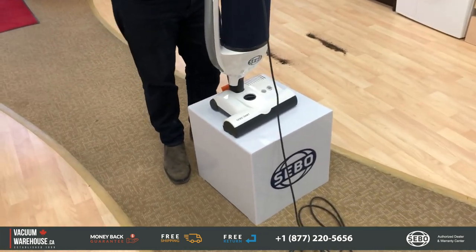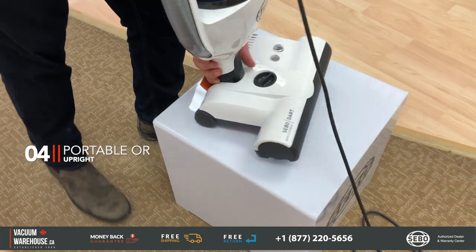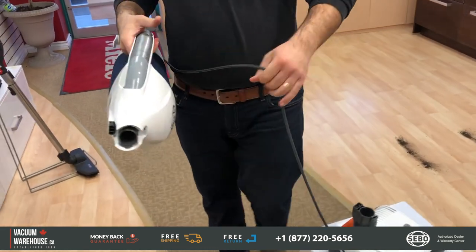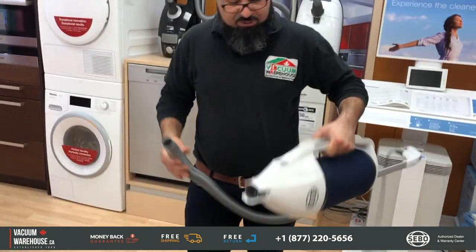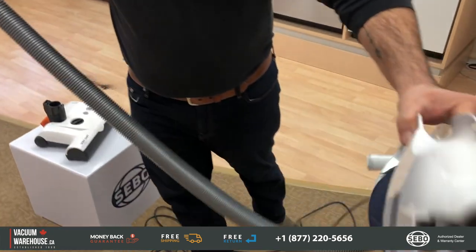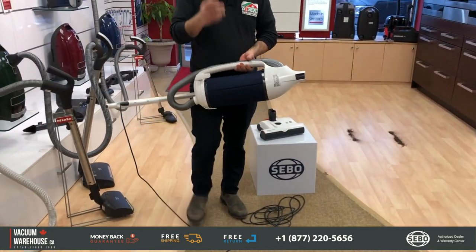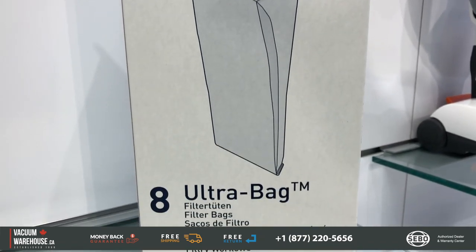Something I really love about these vacuums is that you can take the powerhead off and use the machine as a canister. You can use it just like a canister vacuum — it's very lightweight, only about 12 pounds — and you can take it places where a commercial upright would be awkward, including stairs.